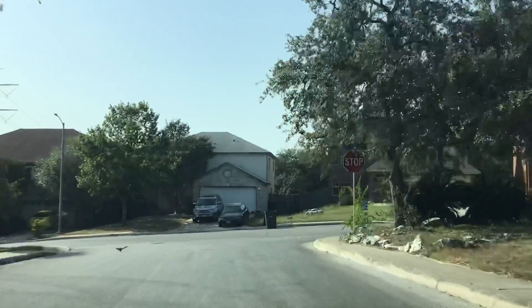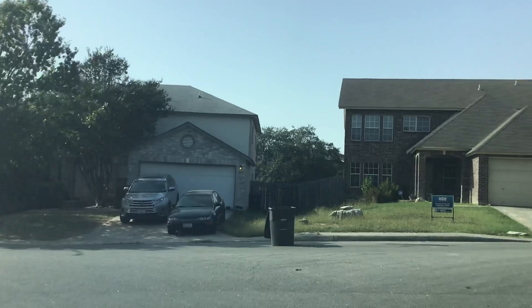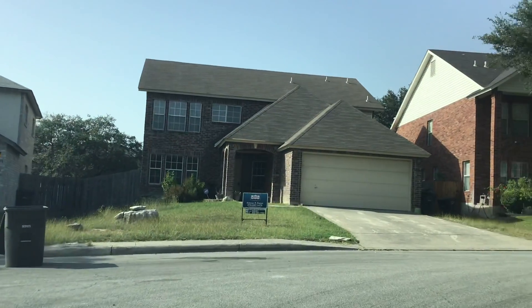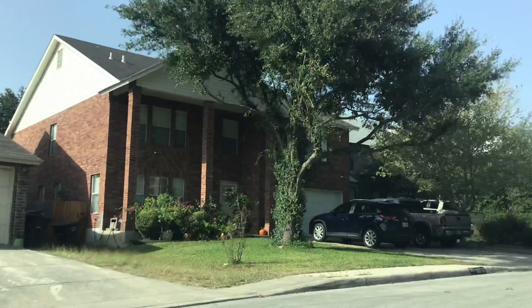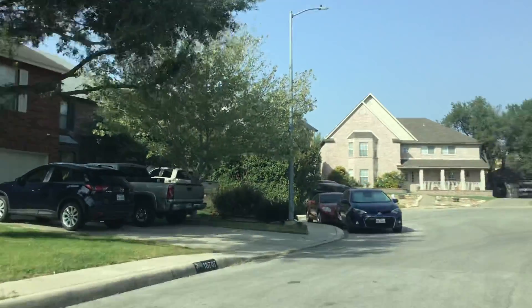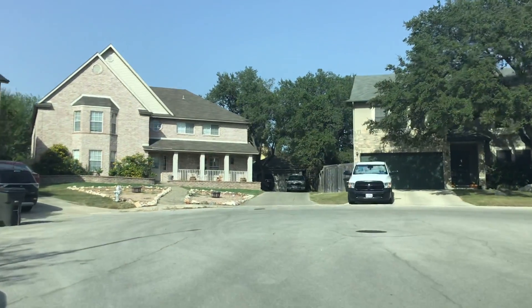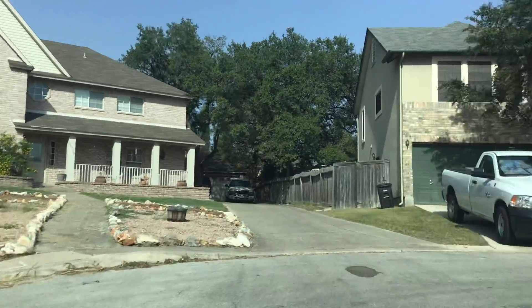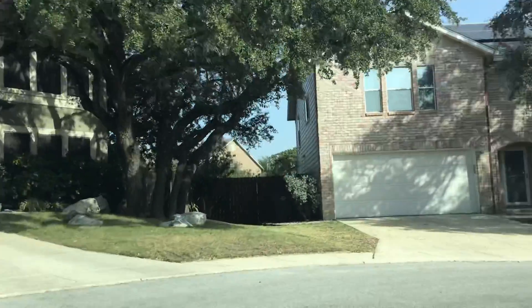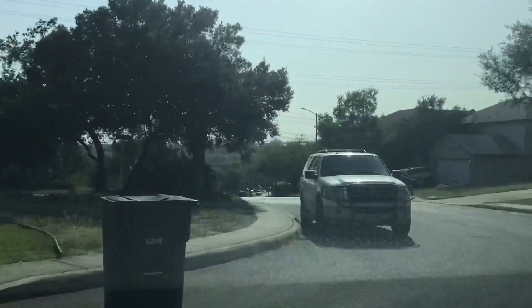Another right right here — that's it, right there. Let's just take a quick cruise around. We got a cul-de-sac. A lot of people have the same type of house — big two-story.